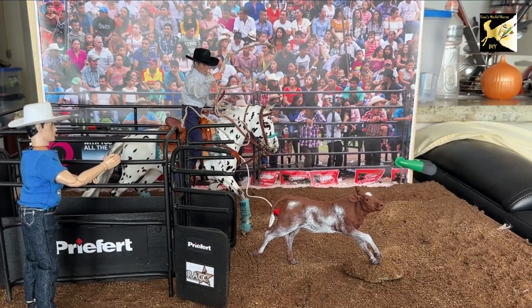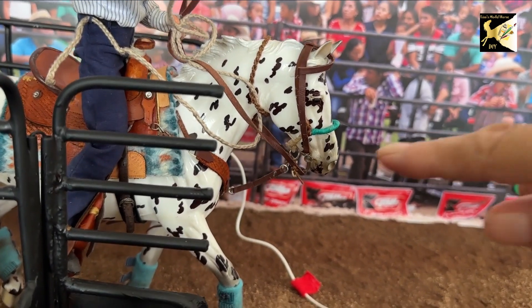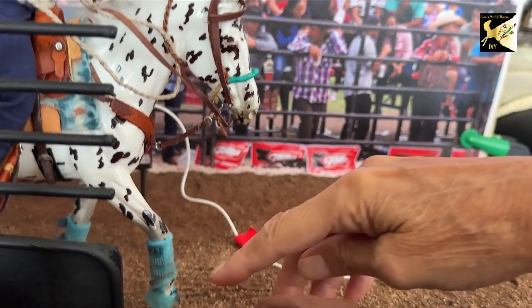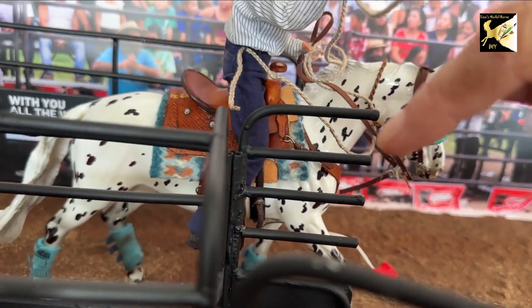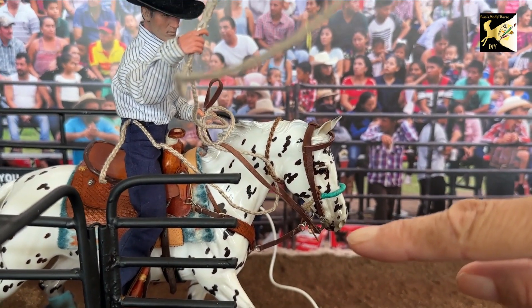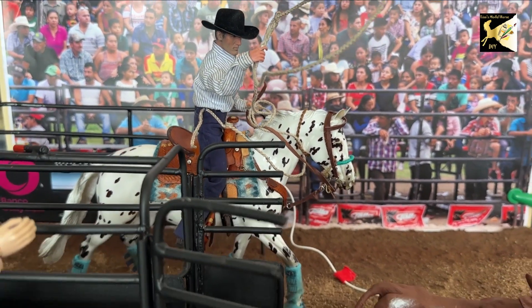Once you have him in the position you want, go check little things. In every photo, take a photo and then expand it and look closely. Is the bit in the right place? Are the boots coming off? Is the girth in the right place? Make sure everything is where it should be. Make a little adjustment, take another photo, expand it, look at it — do it again and again until you're happy that everything is where it should be.